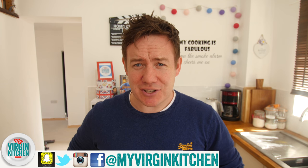Hello everyone, it's Barry here, welcome to my Virgin Kitchen. The kitchen is changing — they have knocked through, I have painted. It has been a very full-on week, and trust me I am just about putting recipe videos together at the moment, so thank you so much for putting up with everything.